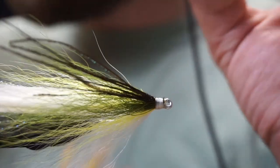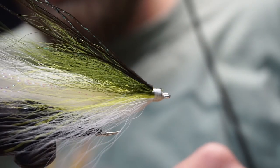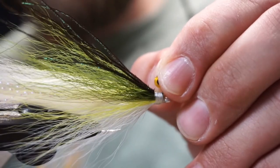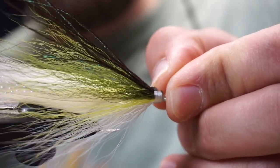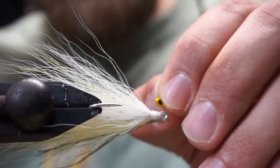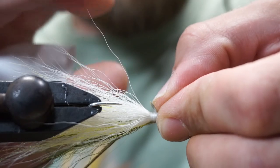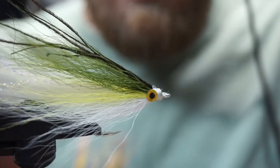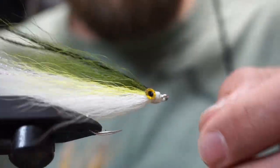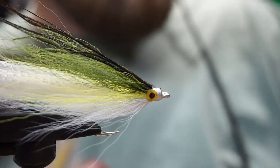Here's how I place the eyes. First I take a little super glue. Even though we're going to put UV resin over the head, I like to lay a small dab of super glue right in between the thread and the bucktail itself. Then I lay the eye right in between the bucktail and thread. The reason I do that is it makes the fly more durable — both the bucktail and the thread wrapping get coated. It also lets me control the shape of the hair. I make sure the eyes are lined up front and back, top and bottom.